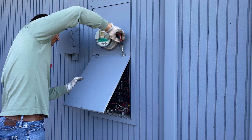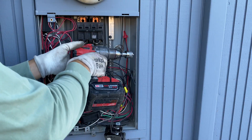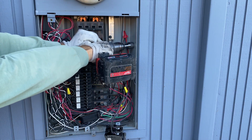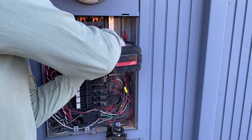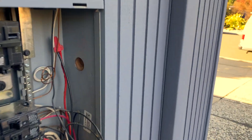By removing the cover from the electrical panel, I'm adding much more room to work with the wire and with the drill. After drilling the hole through the electrical panel and stud, we can run the wire.